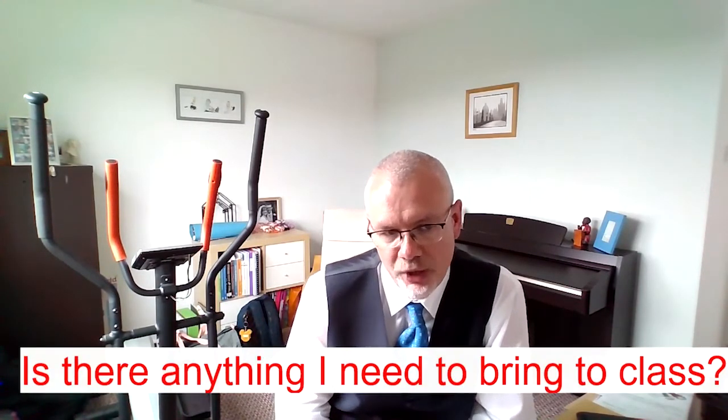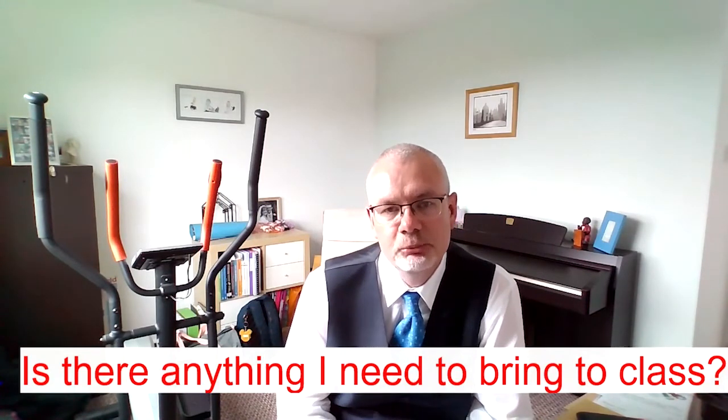You might be starting to think about starting up in school — is there anything you need to bring? Well, in maths the main things we need you to bring are a pen, pencil and a ruler. Some other subjects might want you to bring a calculator, but for us in Year 8 you won't really need one. For those other subjects, the calculator we would recommend is a Casio FX83 GTX, and it looks something like this here.